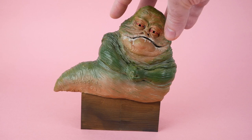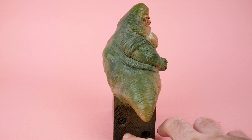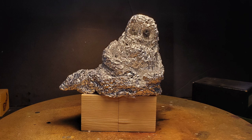This is made of Sculpey modeling clay on a couple of wooden blocks that he's screwed together — you can see the screws right there. As I understand it, he used kind of a ball of aluminum foil on the inside, which is a common thing to do — I've done it myself — so you don't have to use as much clay, and it may prevent it from cracking when you're curing it. Then he painted it as well.